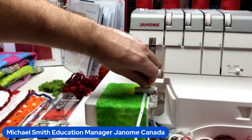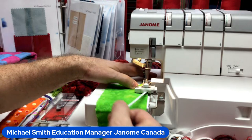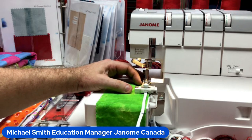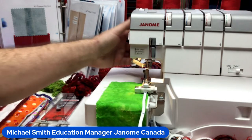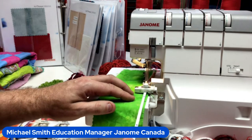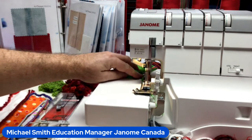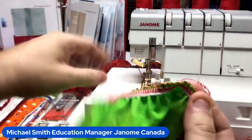The elastic gathering attachment has a little trap door — open it and insert the elastic. The recommended elastic size is approximately three-eighths of an inch; mine is about a quarter inch. Lock the elastic in. The little set screw on top: turning it clockwise adds more pressure to the elastic so it gathers more. You can also stretch the elastic to cause more gathering. Using the side thread cutter — and boom, isn't that cool? This woven fabric is now stretchy!